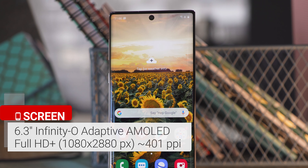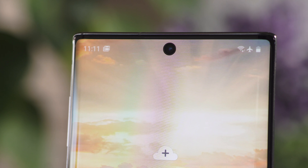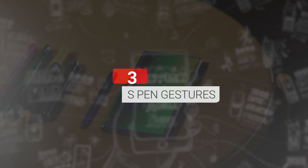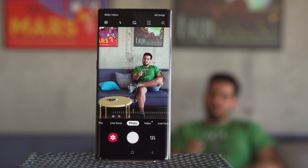Samsung has always been known for its gorgeous displays, and the Note 10 is no different. This is a 6.3-inch adaptive AMOLED screen with Full HD resolution. It's smaller and lower res than the Note 10 Plus's display. The 10-megapixel selfie camera is still cut out of the display, but it's smaller than the S10's.